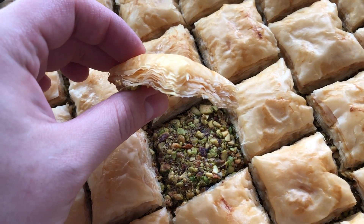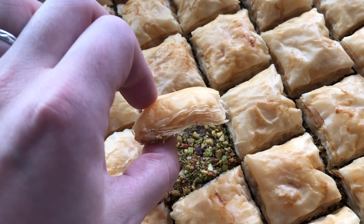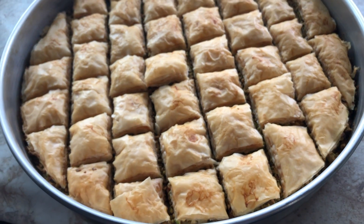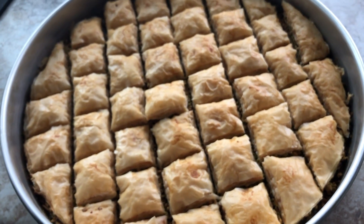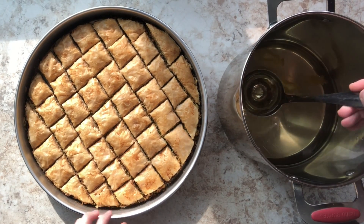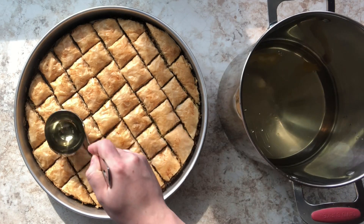I'm going to let this sit on my countertop for about 10 to 15 minutes before I add my room temperature simple syrup. Now it's time to add the simple syrup to the baklava.